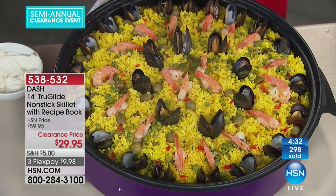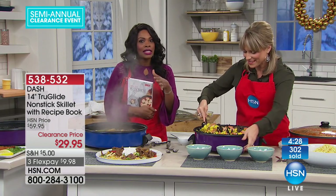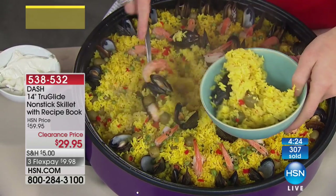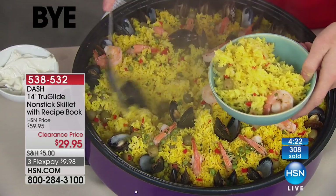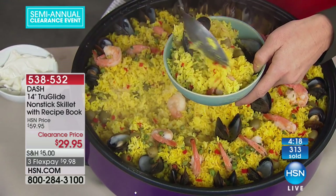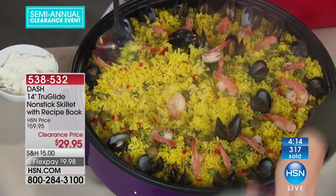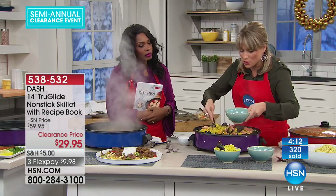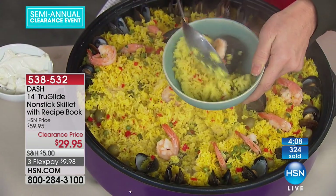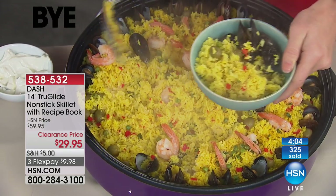You don't even need a kitchen to cook — you just need a little electric outlet, a plug. Anywhere you can plug this in, you can actually cook. Look at how much rice, how much seafood — how many people could you feed? You don't have to fill it to capacity, but we're showing you that you can. I've never seen a larger electric skillet — I'd be pretty confident to say it's the largest on the market.